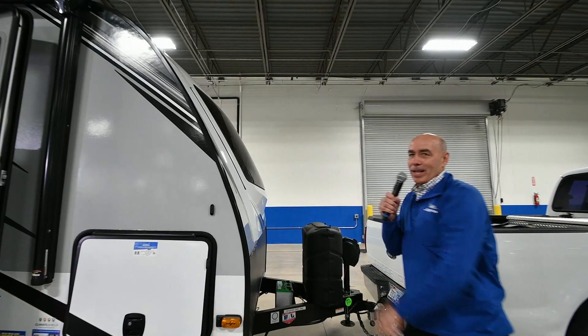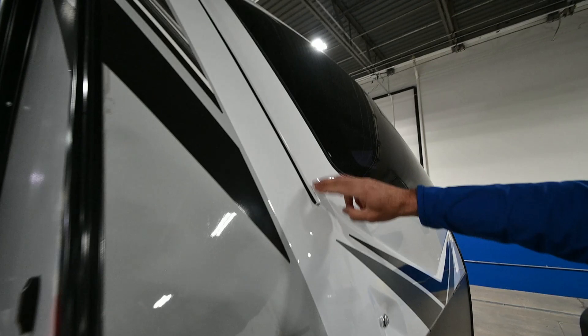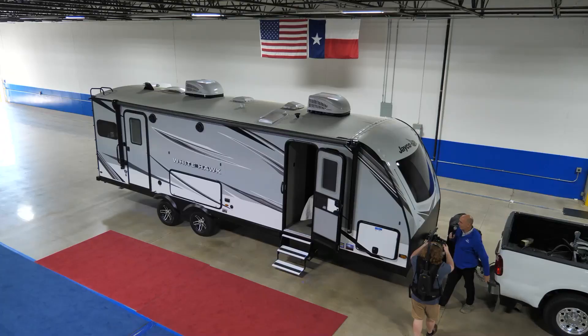This is a neat thing — the headboard's right up here in front, right in front where the automotive glass windshield is, so you can lay there and look up at the stars. It's really a neat feature. Check out the nice marine-grade LED lighting up here and courtesy lights in front. Very nice. Very classy.